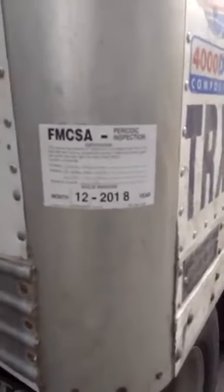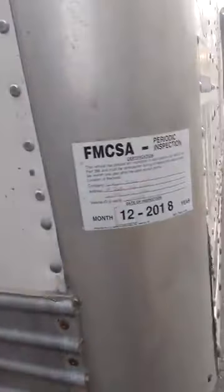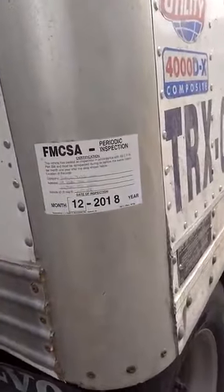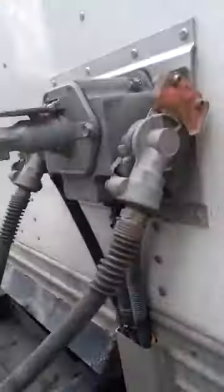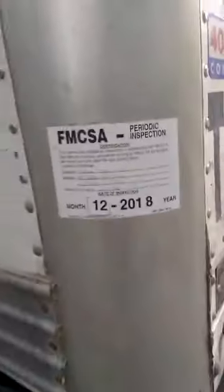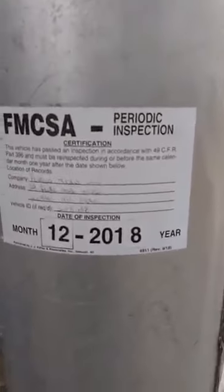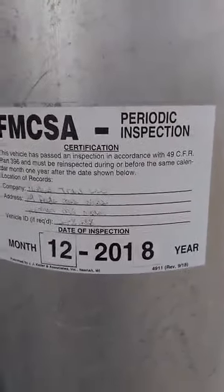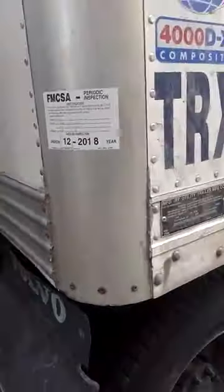One of the easiest things to check on the truck — and we get too many violations of it — is the inspection stickers on the trailer. We have way too many trailers running around with expired inspection stickers, and it's really literally the easiest thing. You can check it driving up to the trailer, or you're standing right here when you're hooking the airlines up — it's right there. This is a federal sticker; the date on it is the date it was inspected. This one is 12 of 2018, so it expires at 12 of 2019. If you have a state sticker, the date cut out will be the date it expires.